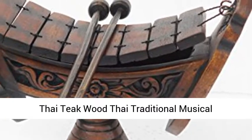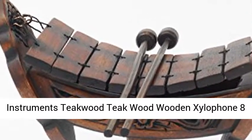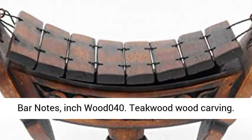Thai Teak Wood Thai Traditional Musical Instruments. Teak Wood Wooden Xylophone 8 Bar Notes, WOD040. Teak Wood Wood Carving.